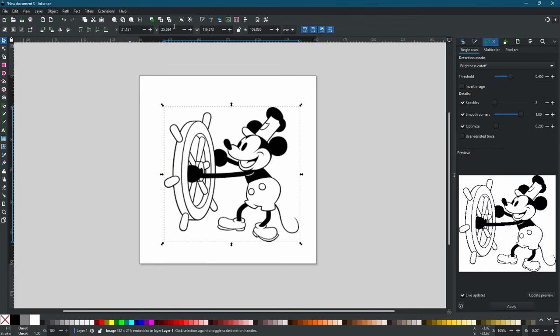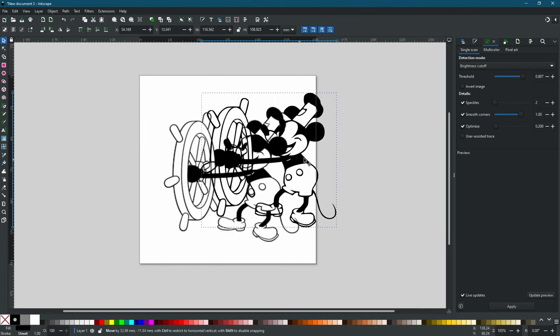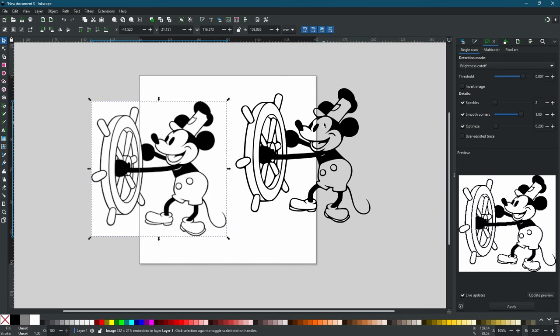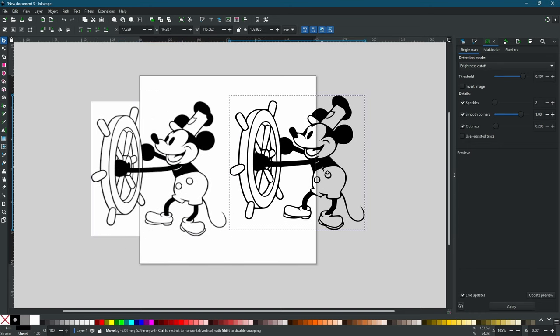You can see that live updates are enabled. As you change the threshold it's going to change how the image is traced. This looks good, so we'll click Apply. You can see now that we have our original drawing and our new vectorized drawing.